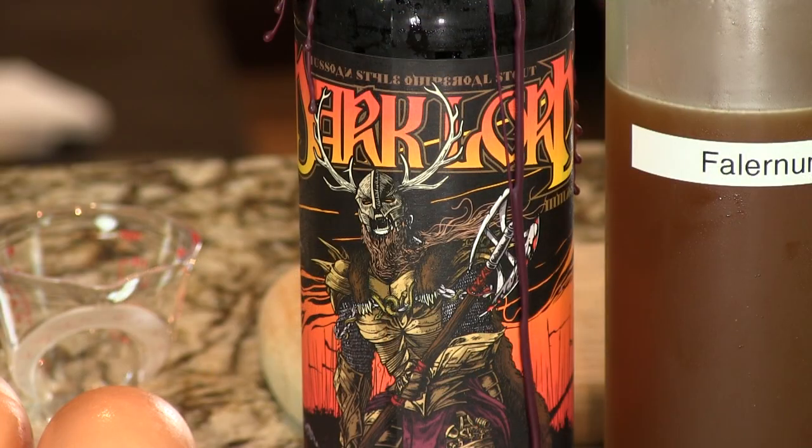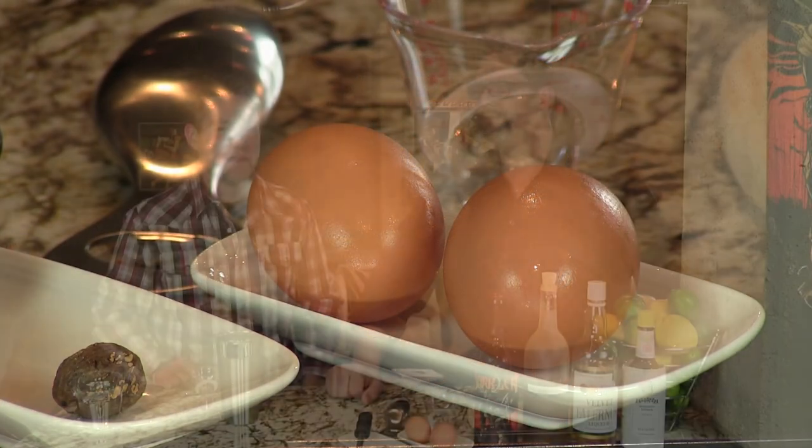Hey I'm Jeff. And I'm Phil and we're the Cocktail Dudes. Today we're going to make Satan's Baby. It's essentially a beer flip — a beer flip but we're using the Dark Lord beer. And an egg, so when you mix the Dark Lord and the egg you make Satan's Baby.